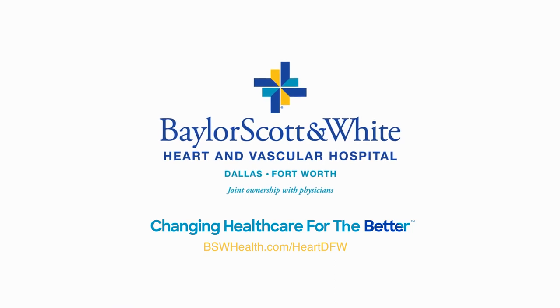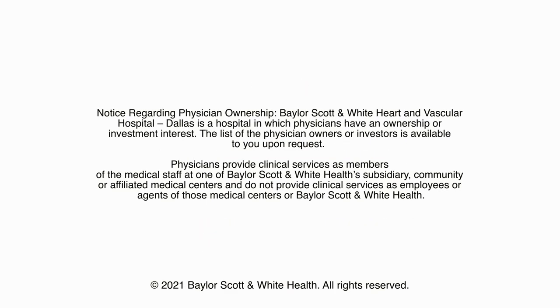Move better at Baylor Scott & White Heart and Vascular Hospital.